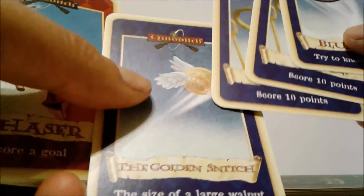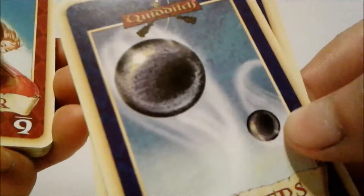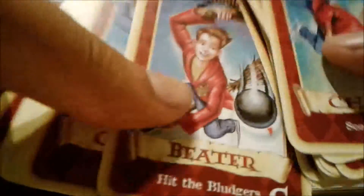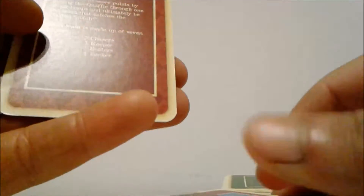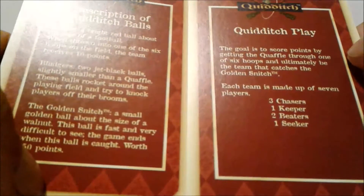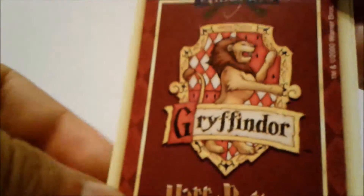This second pack has different field cards — it has the golden snitch card, goal posts, and the bludger. I really wonder how you play this game. But it's a pretty cool Harry Potter thing to have. It wasn't too expensive — didn't break the bank buying this.